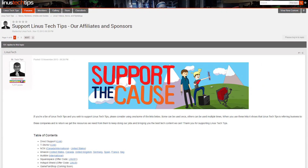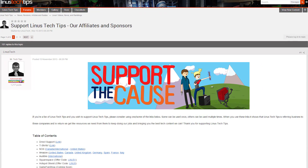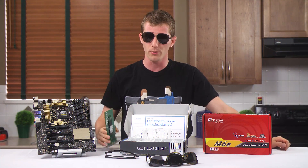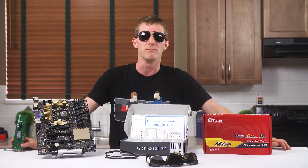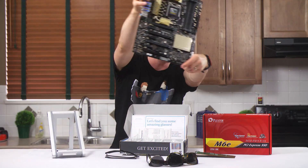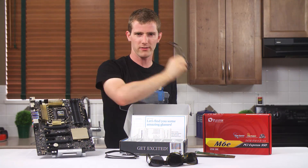Also in the video description is a support link where you can buy a t-shirt, give us a monthly contribution, or change your Amazon bookmarks so that we get an affiliate kickback whenever you buy stuff — it helps us out a lot. Thanks again for watching, and as always, don't forget to subscribe to Linus Tech Tips for more videos like this one, covering SSDs, motherboards, sunglasses.